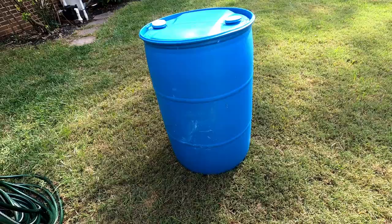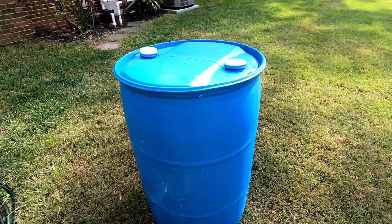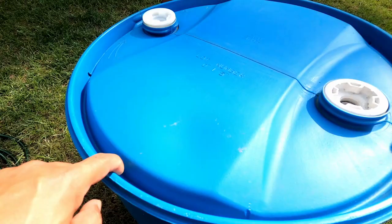And here is the rain barrel that we chose — 55 gallons. This was a former coffee holder, so they stored coffee in this big old barrel. They were so nice to pre-drill holes around the barrel here, so when it rains the rain will go down the holes, and this prevents mosquito larva.